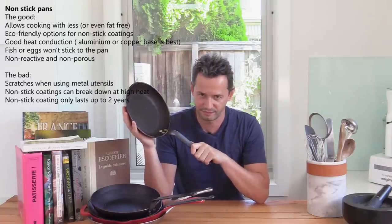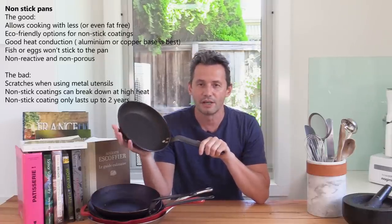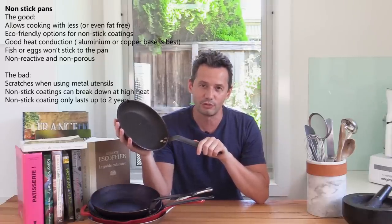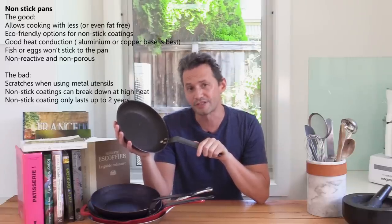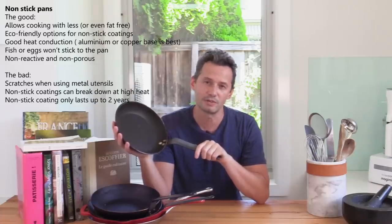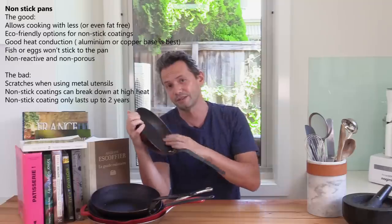This is the typical non-stick pan, available in different sizes. You'd use this for anything that sticks a lot. Mostly I use it for anything to do with eggs. Some people also use it for fish — something quite fragile. I think it sometimes tends to dry ingredients a little bit, but it's really great for things that really stick a lot.